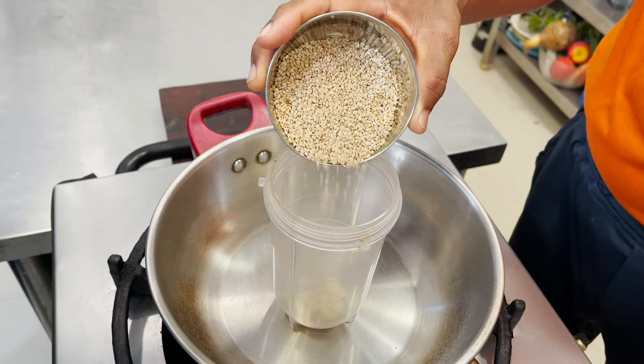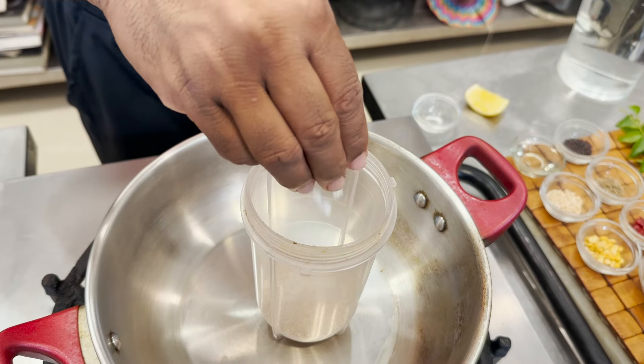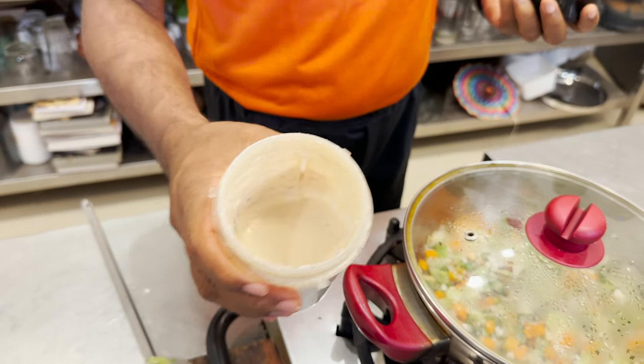Add some desiccated coconut on top and switch off the flame. No more coconut water left at the bottom — this is ready! Now we're going to make a sesame seed chutney, like tahini. It's very simple: some garlic, sesame seeds, a little bit of lemon juice, salt, and add a little water.